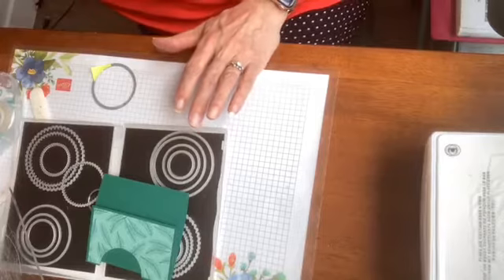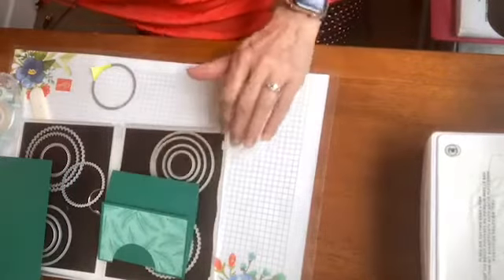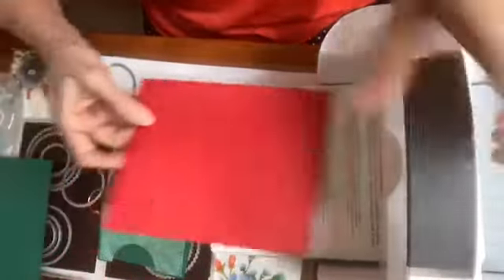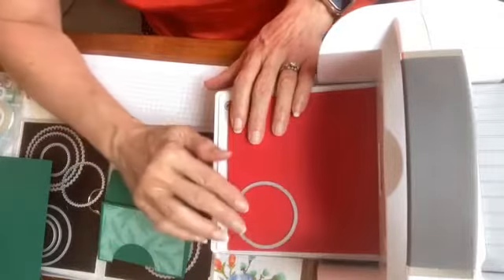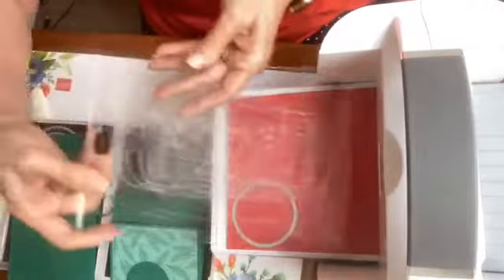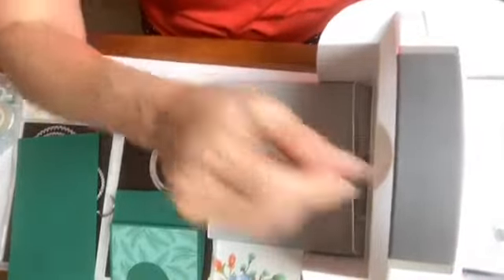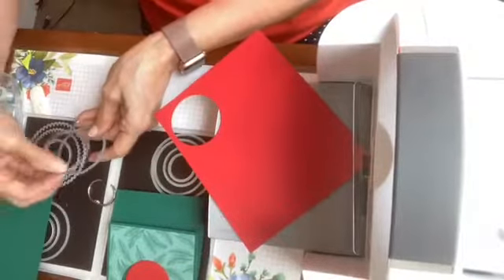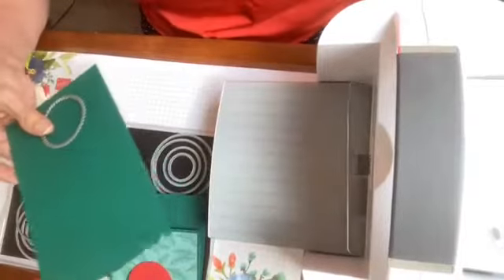I'm going to create another piece just like that, and also create a little matte. I'm going to cut the original piece out of Real Red this time, so that my little peekaboo circle is going to end up being red and not shaded spruce. Then I'm going to cut one underneath it that's going to be shaded spruce, to give me that nice little matte.